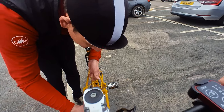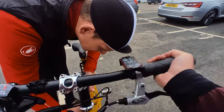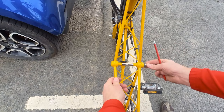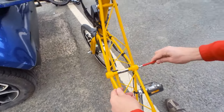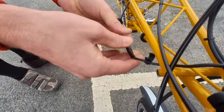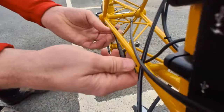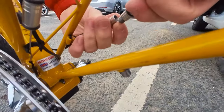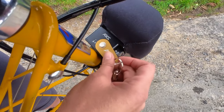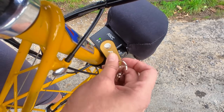Putting the bike back together is so easy: you hook the two halves together, you screw them tight with this knob here, then you put the central pin in, tighten that, and then you connect the gearing, brakes, and electrics. Here are the electrics that are installed. The gearing and brakes are super easy to reconnect — this screw here helps you do that really quickly. Then turn it on with either the fob or the remote and you're ready to go.